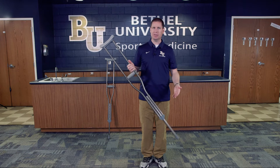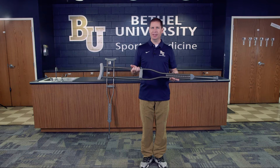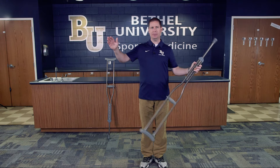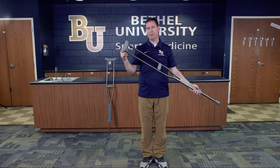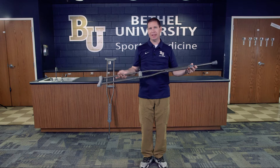One easy way to get an accurate measurement is to have the individual take one arm and bend it at 90 degrees, and take their other arm straight out. The distance from the elbow to the fingertips is the distance you would want from one end of the crutch to the other. If there are no number readings on the crutch, that's a very easy way to do it.